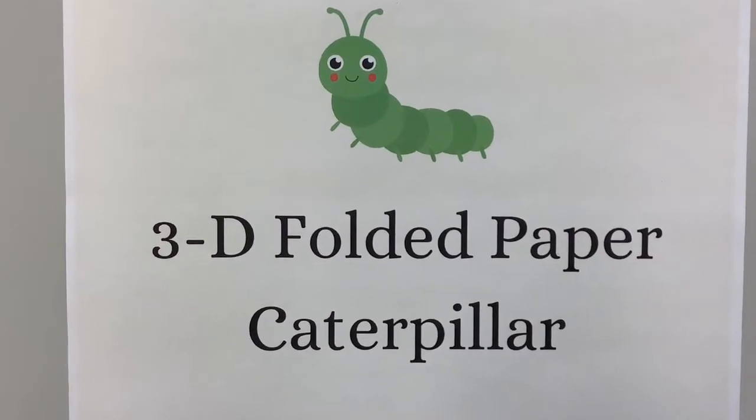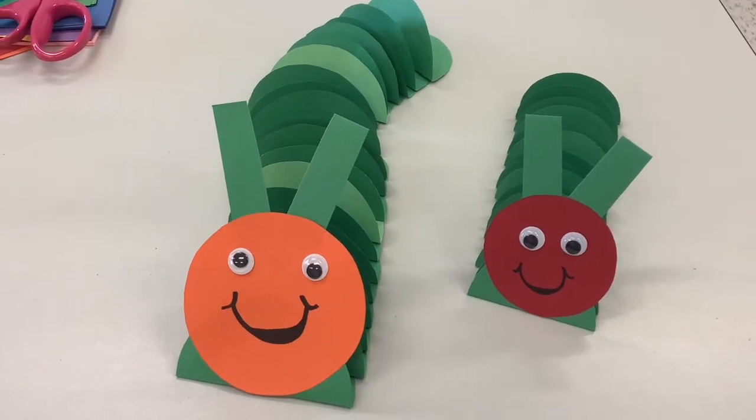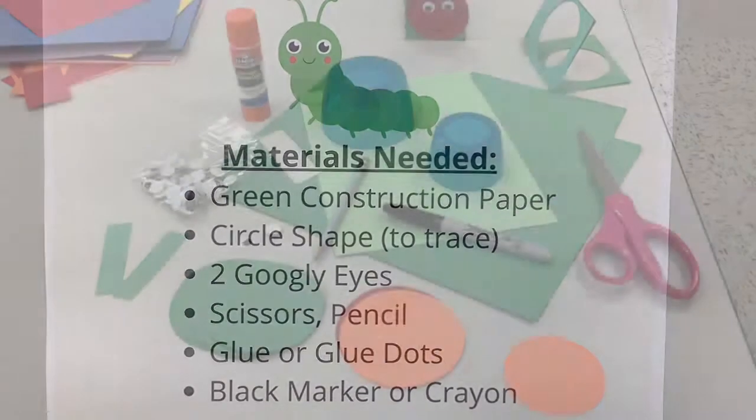Another easy and super cute caterpillar is the 3D folded paper caterpillar. You'll need green construction paper, a circle shape to trace, two googly eyes, scissors, pencil, glue or glue dots, and a black marker or crayon.